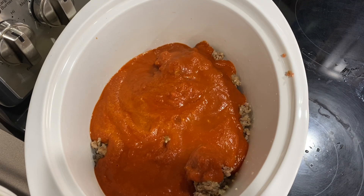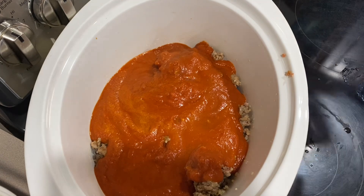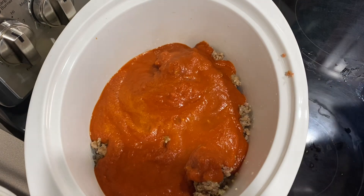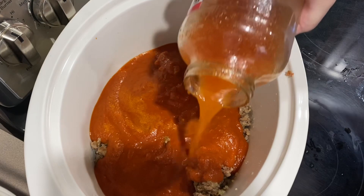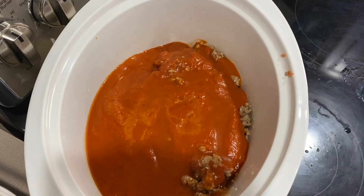Now I'm getting some water and putting it in the jar just so I can get all the sauce out. I'm shaking it and adding the water just to get all the remaining stuff out of the jar.